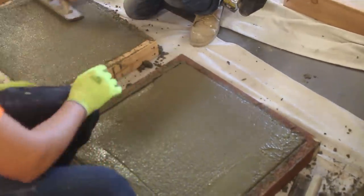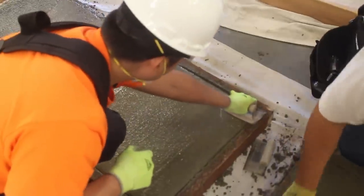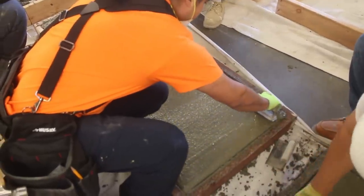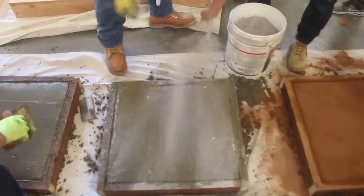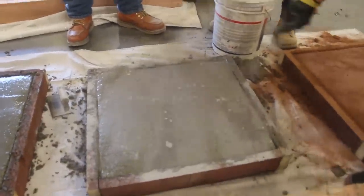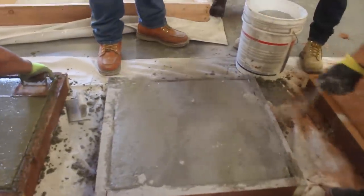Now that hand edger the student was using — I actually modified it. It was a 6-inch wide edger, and I ran into a situation one day where I didn't have any narrow edger. So I actually broke out my right angle grinder, put a metal cutting blade in it, and cut it down real quickly on site to make it fit.